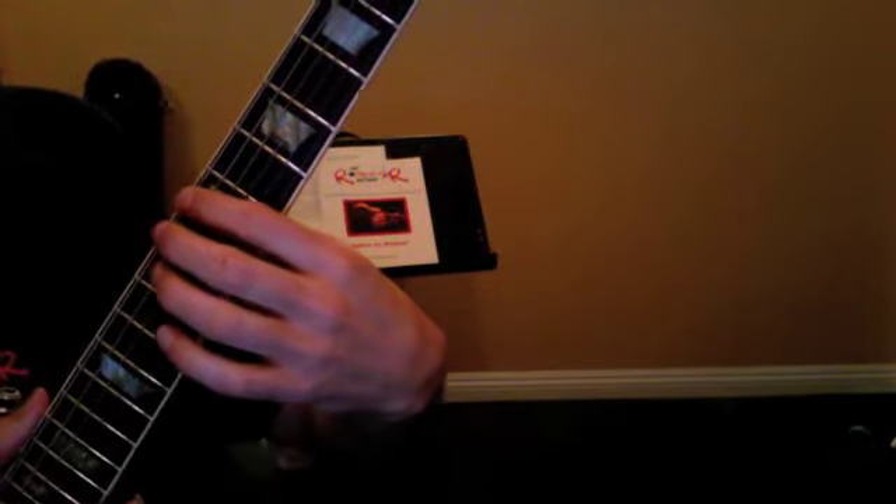Here's a recap of Lesson 1. We've got to start with our warm-up exercise. So we're going to go 7, 8, and 9 on the E string.